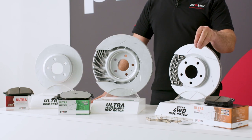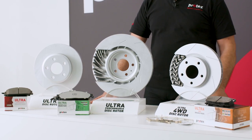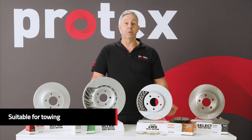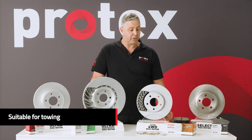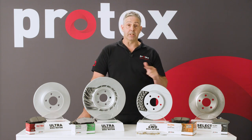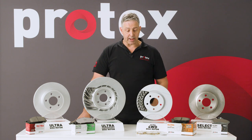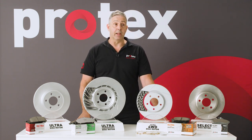Then we move to the Ultra four wheel drive pad — copper free, high end ceramic, suitable for towing, suitable for any four wheel drive application. Three layer shim, the same as the Ultra Pad, all supplied with grease, and the vast majority supplied with a hardware kit.